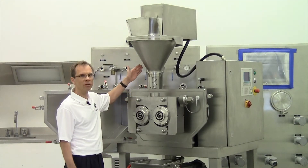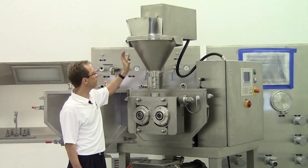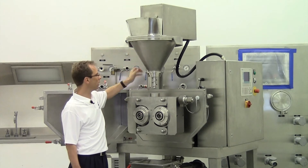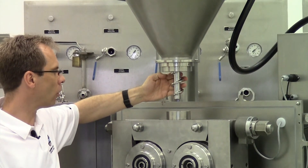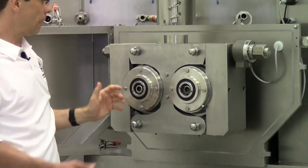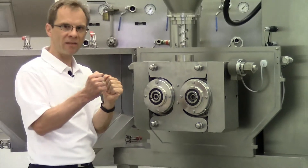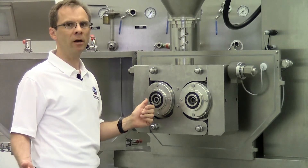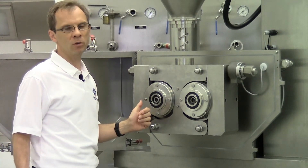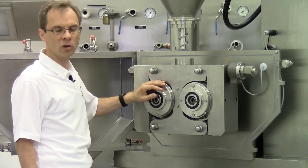When we do compaction inside the compactor, we feed in powder. The powder will be transferred and conveyed with a feeding auger to the rolls. Between the rolls the material will be pressed very hard. The maximum pressing force of this machine is 30,000 pounds, which is rather high for such a small machine.